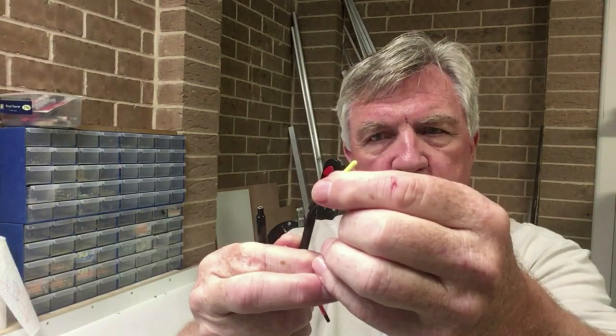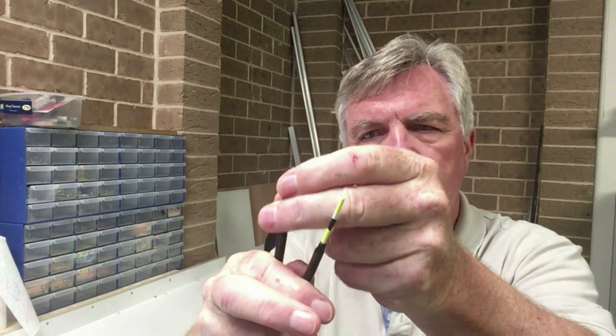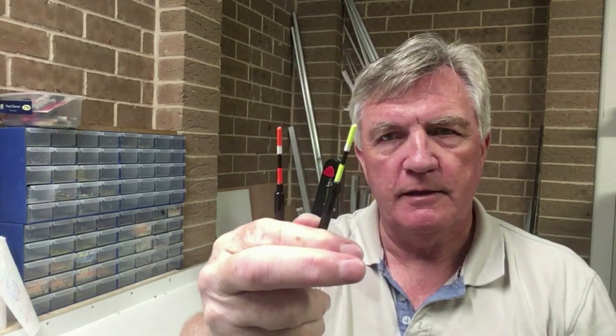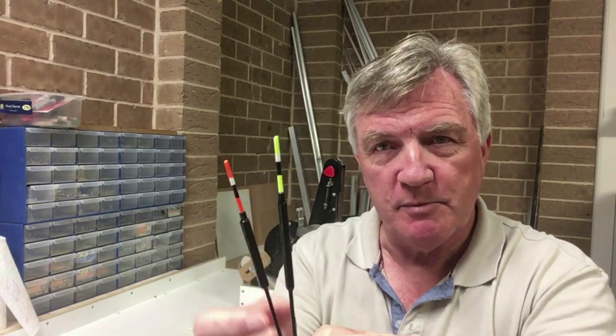Just to show you how this works: if I want to take that one out and change it for a different colour — that's how easy it is. I can make them longer if I want to, although probably not for these small floats. When I come to make bigger floats with balsa bodies I'll probably make some longer insert ones if I want to do some paste fishing or something like that.